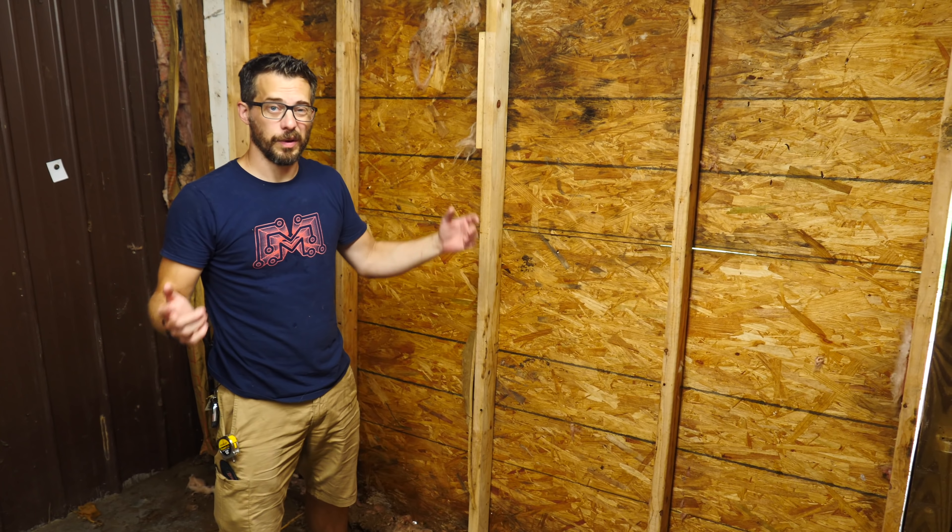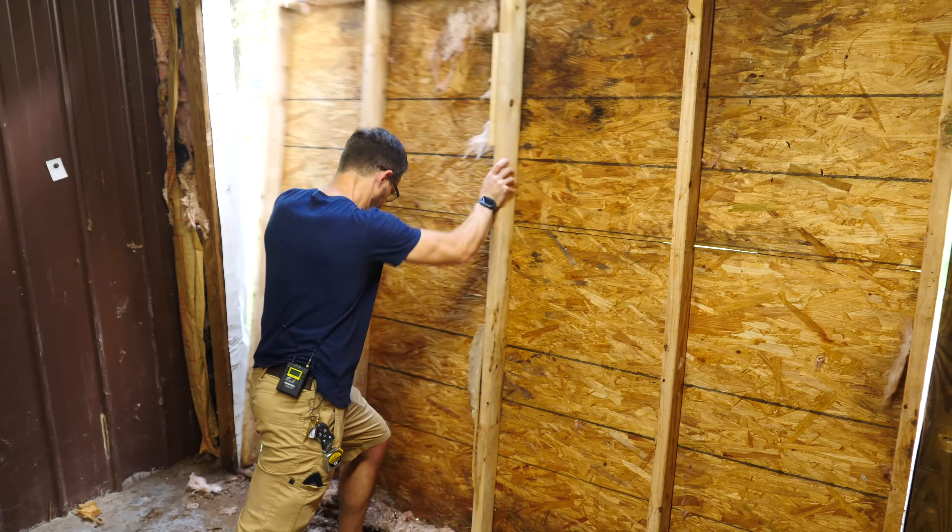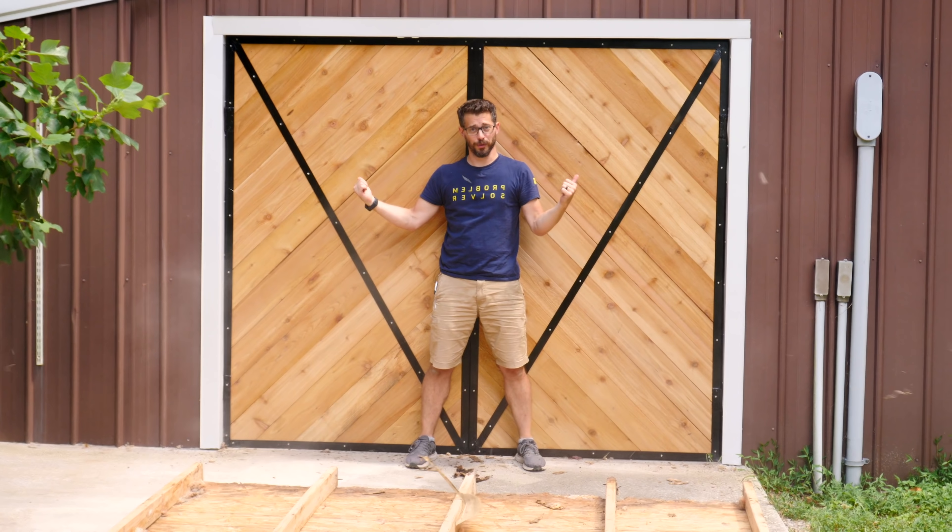Hey, I'm Bob and I like to make stuff. Today we're going to replace this nasty wall with barn doors.